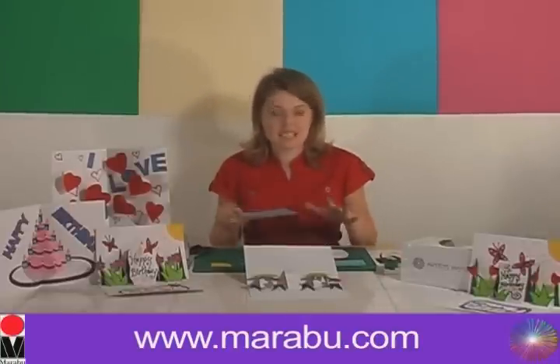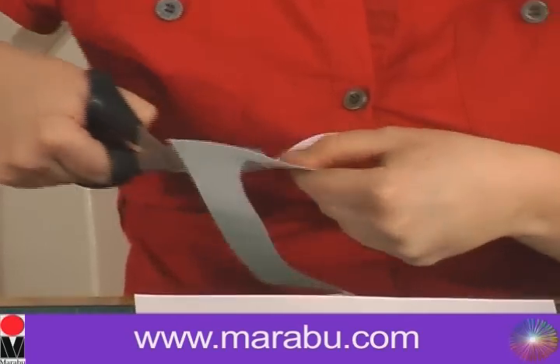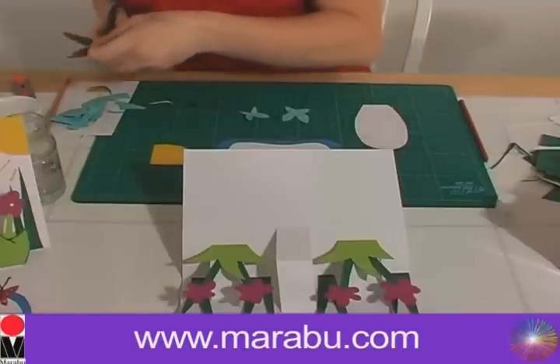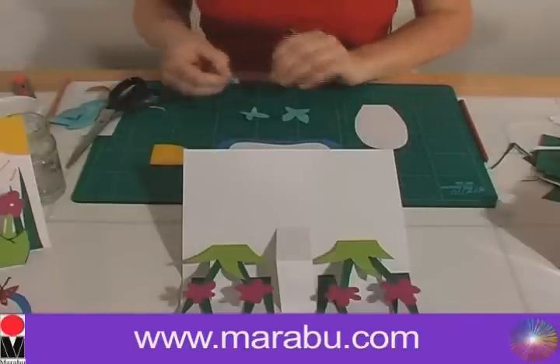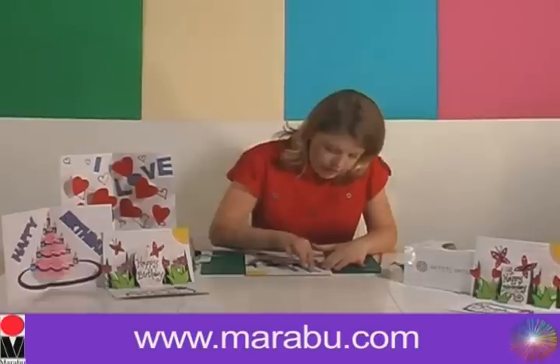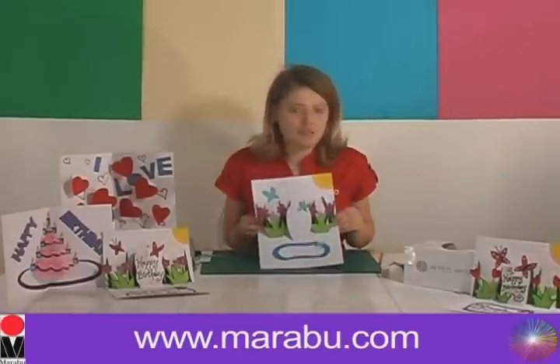Now I've got all my pieces drawn out. I'm going to cut those out and then stick them onto the card. And that's the last butterfly. Let's get these stuck onto the card. There we go — we've stuck everything down. So that's our pop-up card half finished, but now comes the exciting bit.